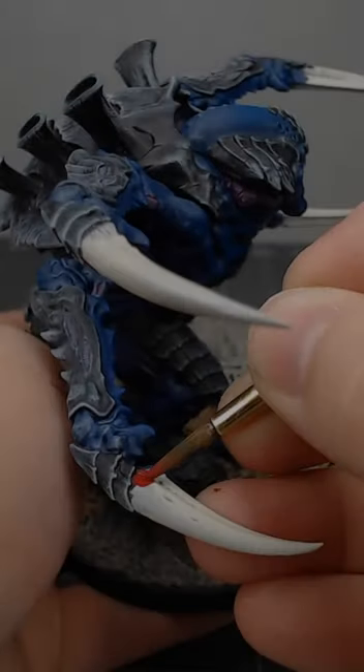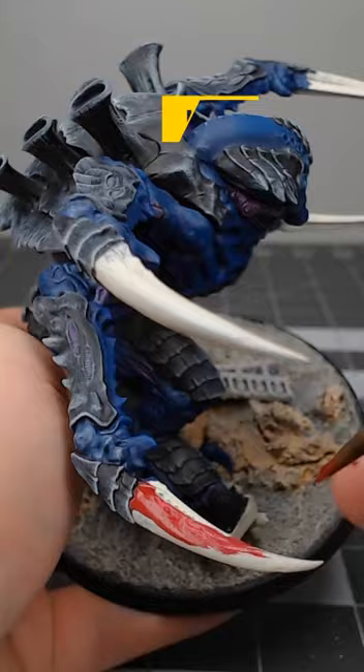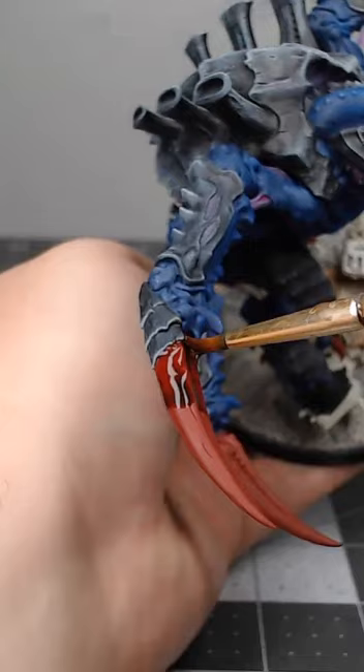If you want to paint red claws on your Tyranids, consider using this recipe. Begin by base coating the claws using Corax Red. Once we've finished with that base coat,